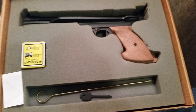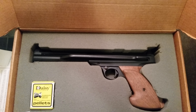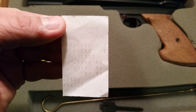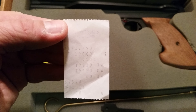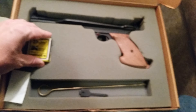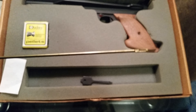I purchased this air pistol last night at an auction house for $200. I thought it was worth it. Back in 1990, as you can see — 6/17/1990 — this guy paid $190 for it. These pellets didn't come with it; these are just a packet of pellets I put in there.